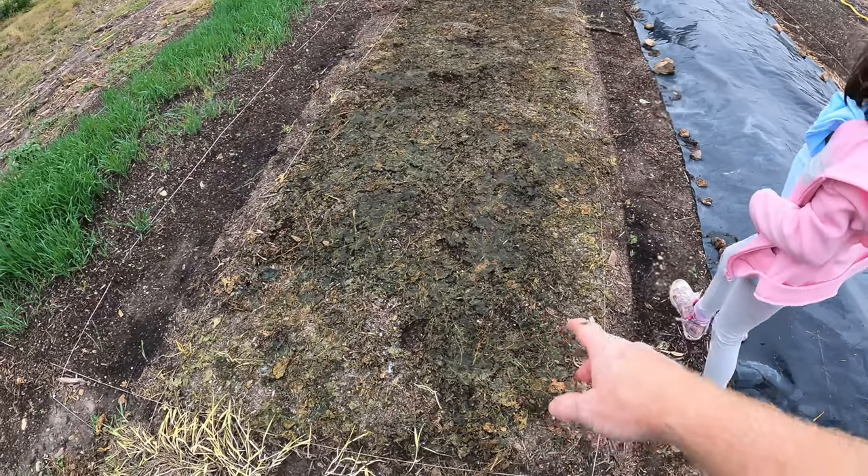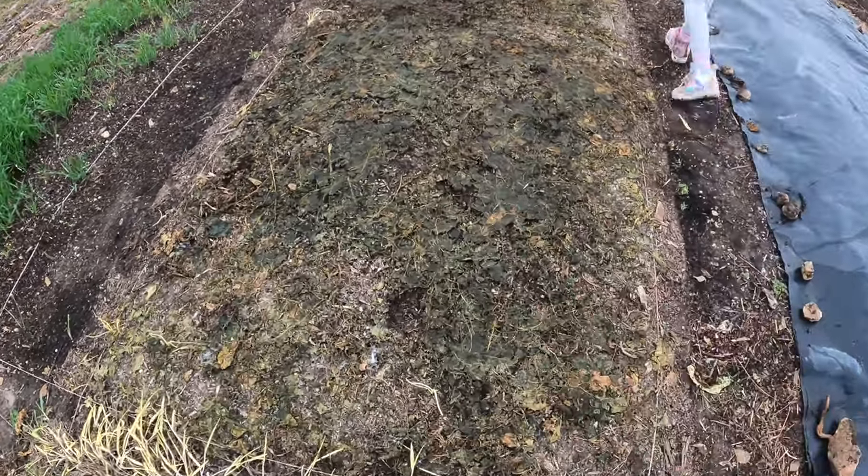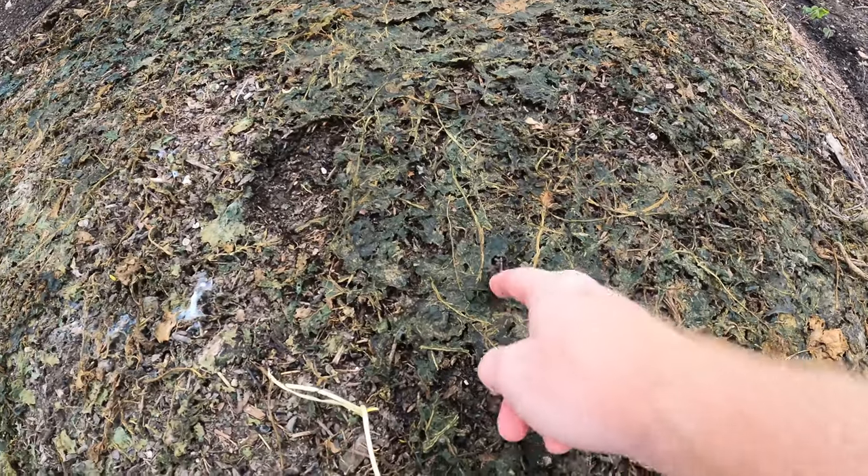So it does look like most of this has really decomposed. I mean look at this — that's looking really good.